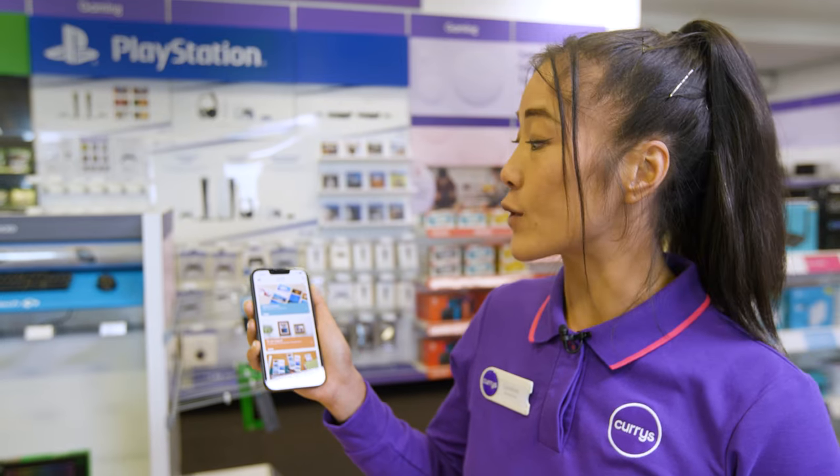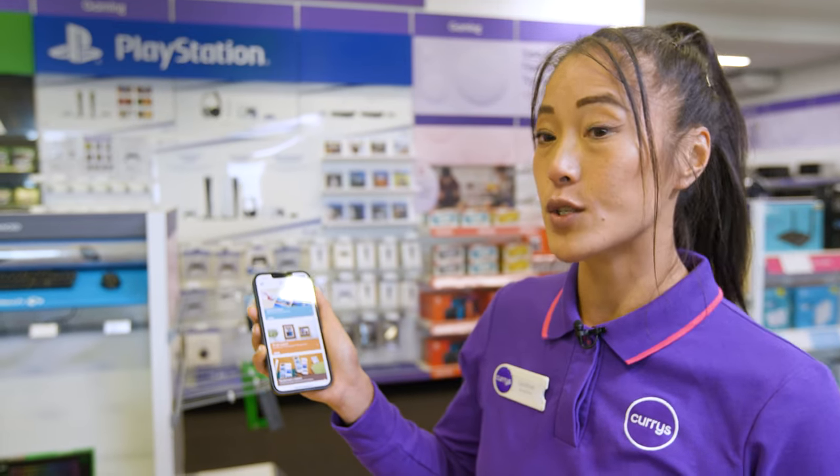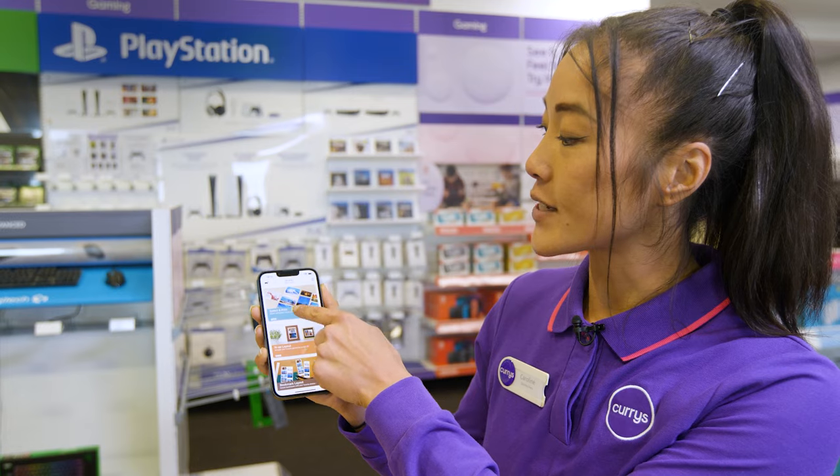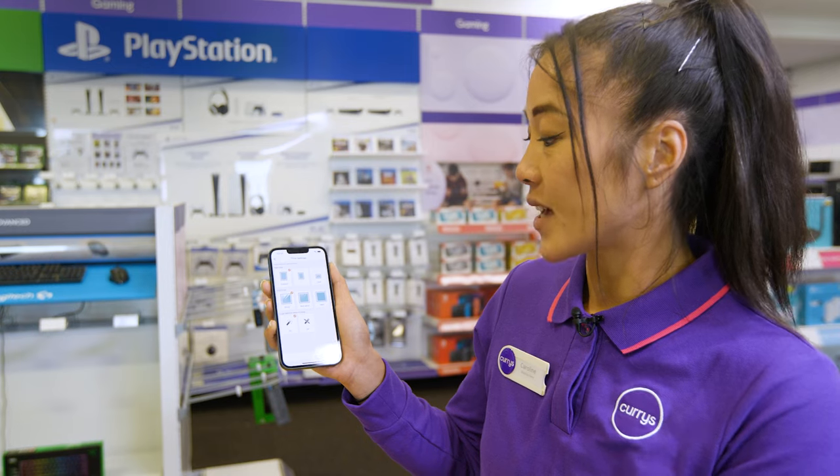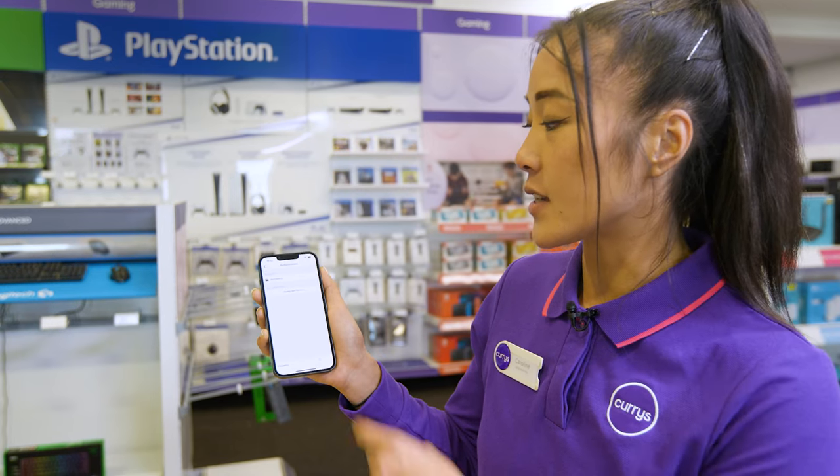To print a photo using the Selphy Photo Layout app, all you have to do is open the app, select and print, choose the size of photo you would like — I'm going to go for postcard — press OK and then choose smartphone.